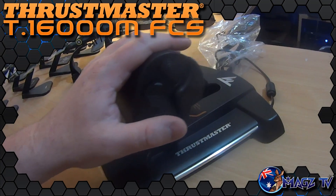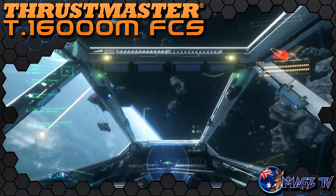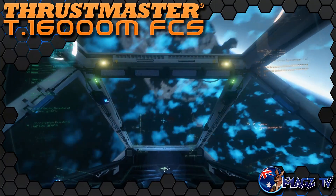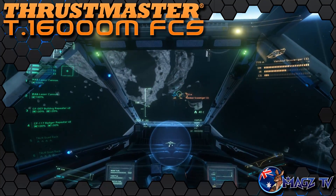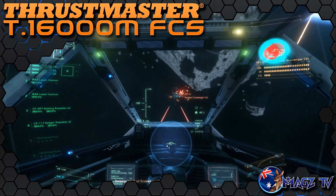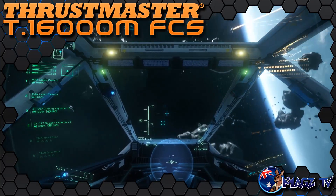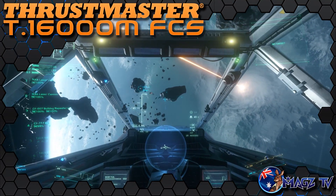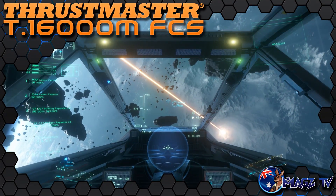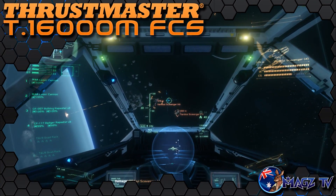Overall I was pretty happy with the look and feel of what I found in the box, so on to testing. To test the T-16000M FCS I ran it through a number of different games and simulations including Star Citizen, Elite Dangerous, DCS World, IL-2 Battle of Stalingrad and Battle of Moscow, Rise of Flight, and War Thunder. First in testing was Star Citizen and Elite Dangerous — in these two games I use a very similar control profile as they are both space flight simulators with levels of Newtonian flight modeling.